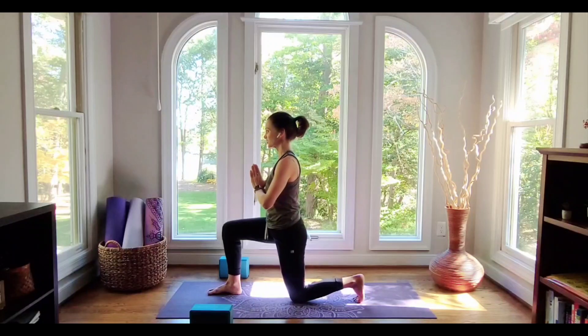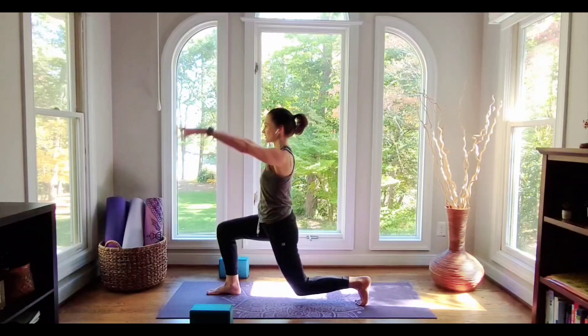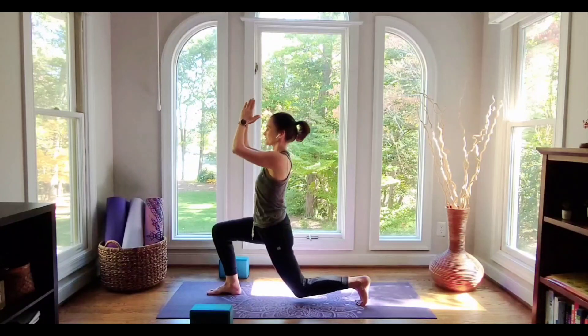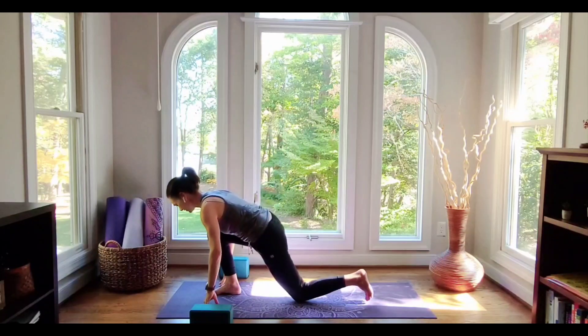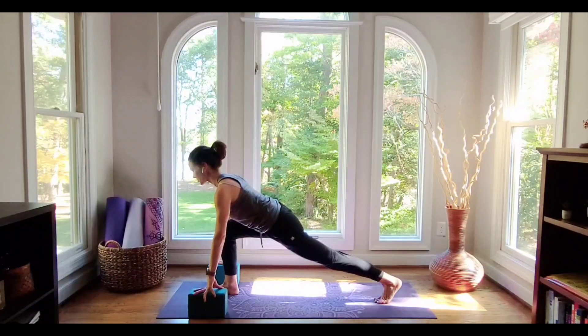You could also choose to tuck the back toes and, just like we did in the table, hover the back knee just an inch or so off of the floor. Maybe you want to lift your arms. If you chose to lift the knee and lift the arms, go ahead and come back down, hands to the heart. We're now going to reach down to the ground and lift the back knee off of the ground into a runner's lunge. Blocks can be helpful here if the ground seems really far away. You can stay here — this is an all-levels experience.